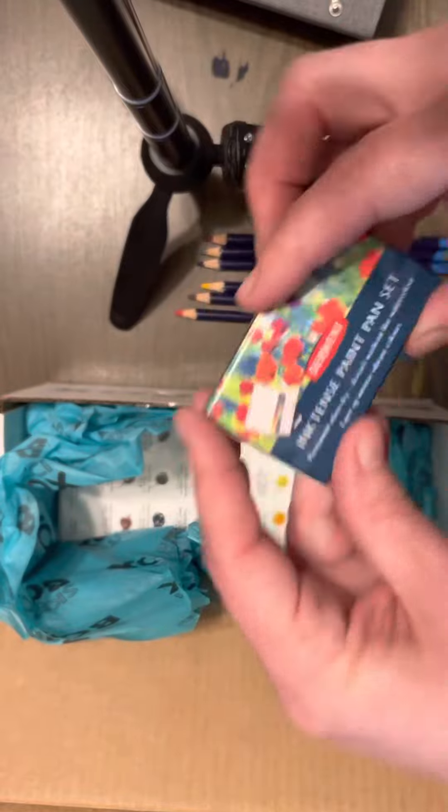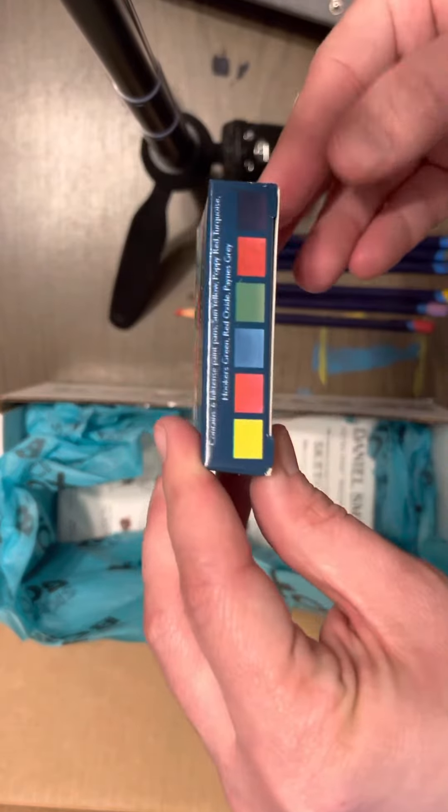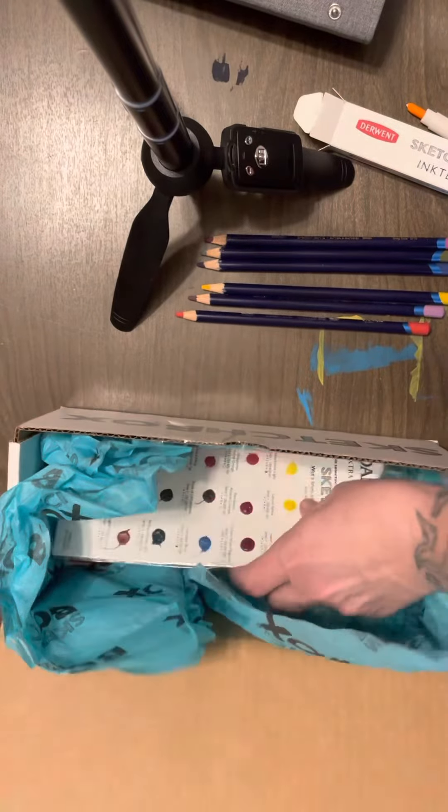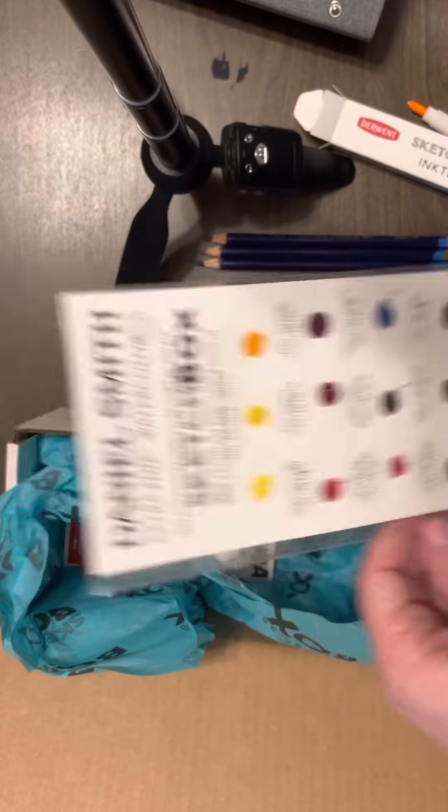And then I got the ink tints pan set. And I had to get the Daniel Smith dot card because I just love Daniel Smith watercolor.